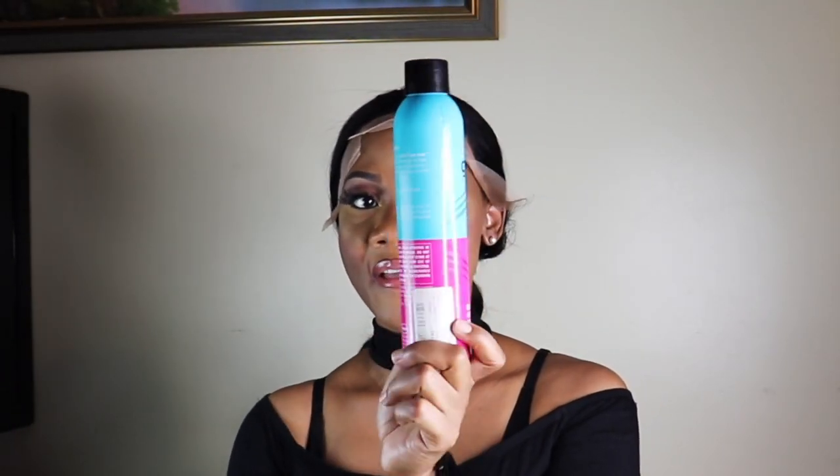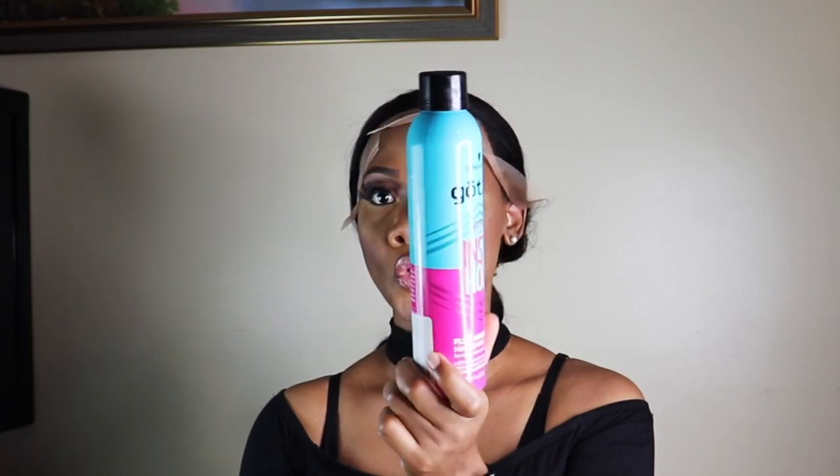So I'll be using the Got to Be Flex Instant Hold spray.